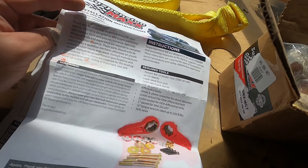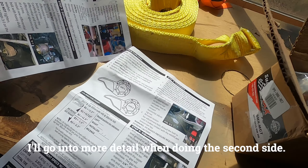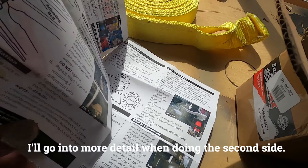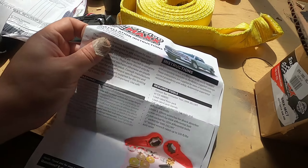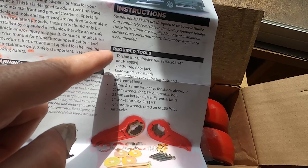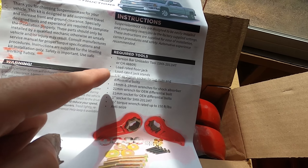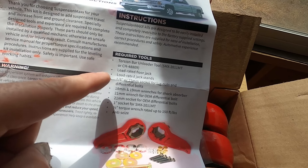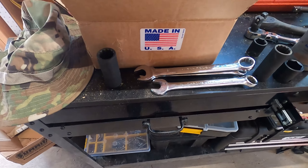Installation looks pretty straightforward, but you know how that goes. I'm not going to do a detailed install video — there are plenty of great videos for that — but I will show the progress along the way. I have the torsion bar tool, which is basically just a modified C-clamp, grabbed off eBay.